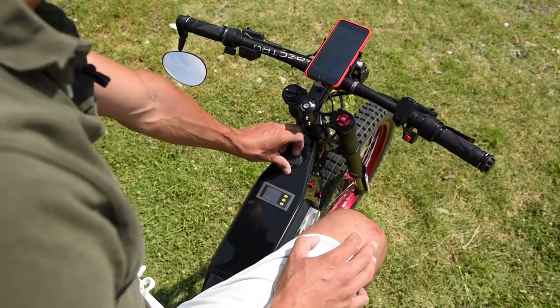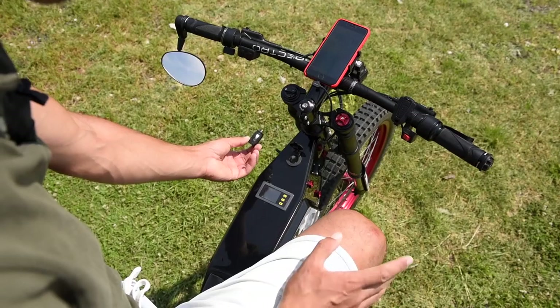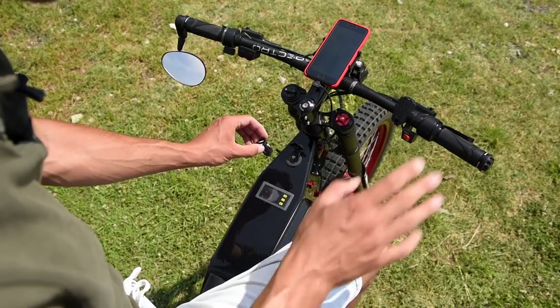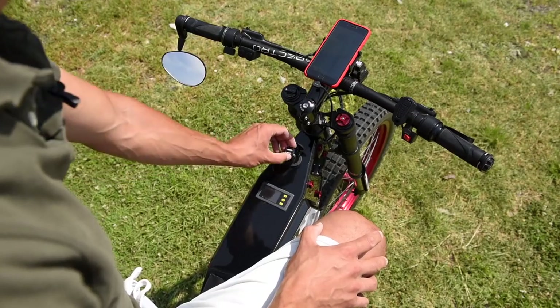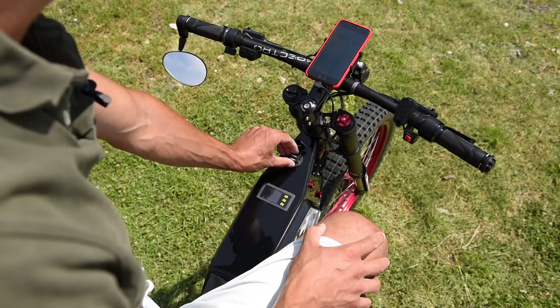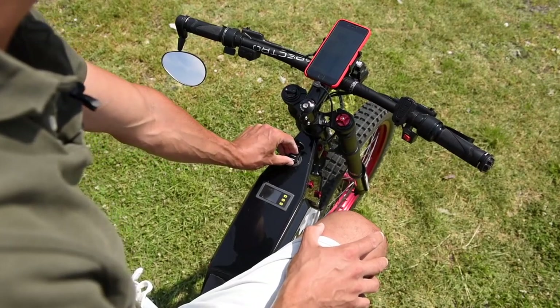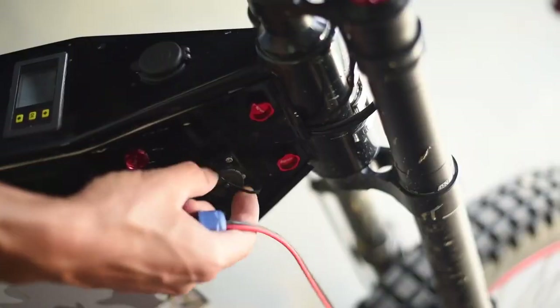I have a waterproof cap that covers USBs and a car cigarette socket for accessories. I can use the internal battery as a power bank for my phone, for charging a drone, or even in a crisis I can be soldering something on the bike. On this side I also have a waterproof charging port.